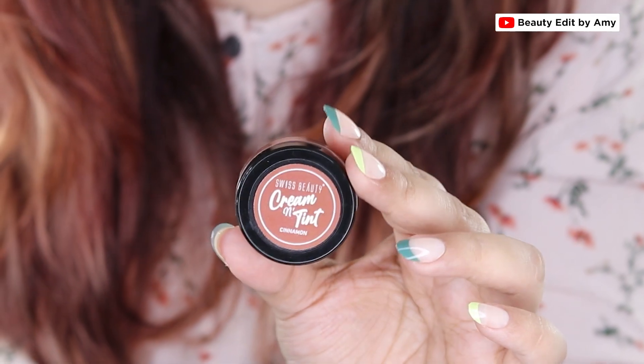Next up we have Cinnamon — it's a gorgeous brown nude shade that will look more flattering on medium skin tones. It will also look amazing as an eyeshadow and on lips, and lighter skin tones can use it as a cream contour.